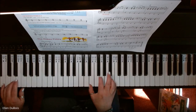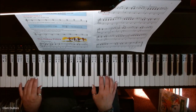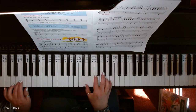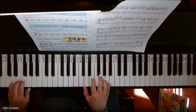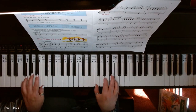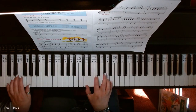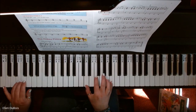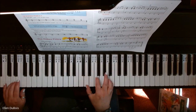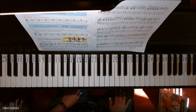Let's go. And there's the Hokey Pokey. Hope this helps, and I'll see you next time. Bye-bye.